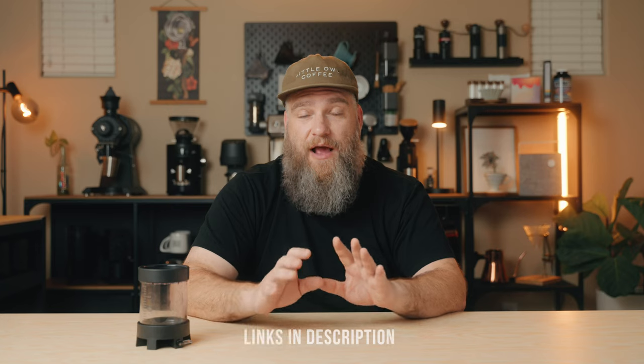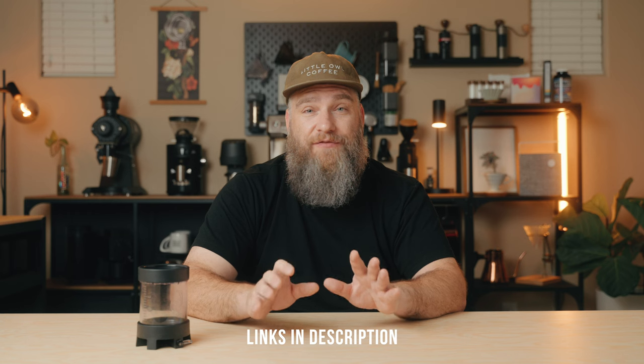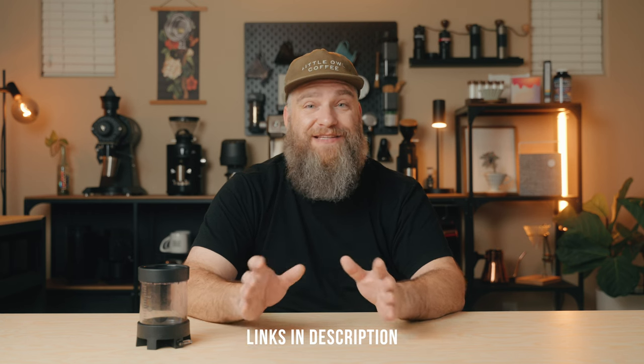The Physics of Filter Coffee is an absolutely awesome read, and I highly recommend you pick it up if you want to learn a lot more about coffee and the science behind coffee brewing. It's absolutely fantastic.